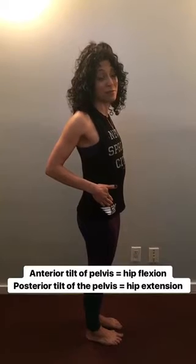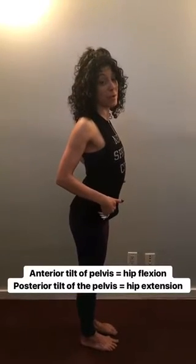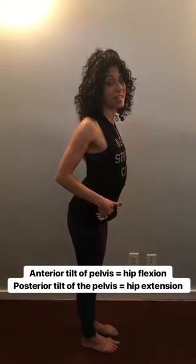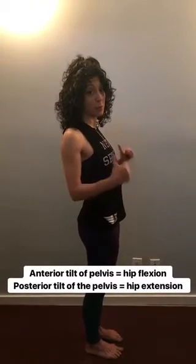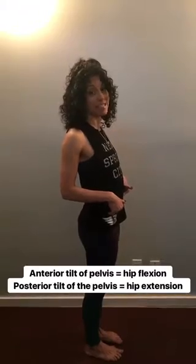I'm using my hip points on the front of my body as a marker. I am now in anterior tilt of the pelvis — this is hip flexion. Now I go to posterior tilt of the pelvis: the hip points are moving backwards, and I'm in hip extension.